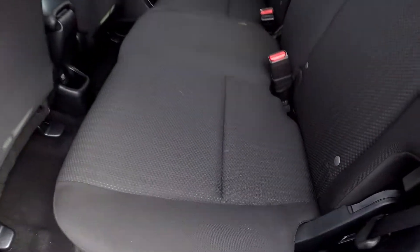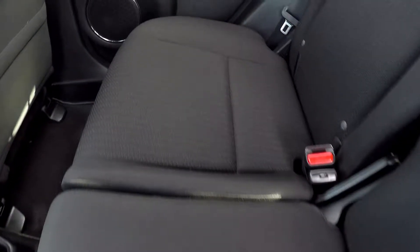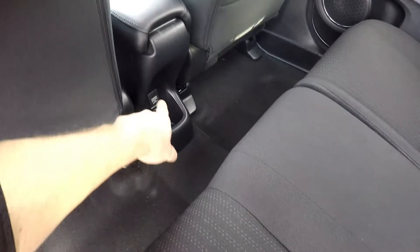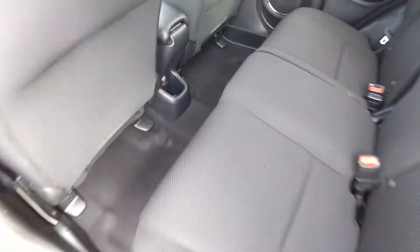Taking a look in the back seat now, we'll do a slow pan over the seating surface. Everything back here is in great shape, no damage to the floor either. You've got one additional power option for your back seat passenger.